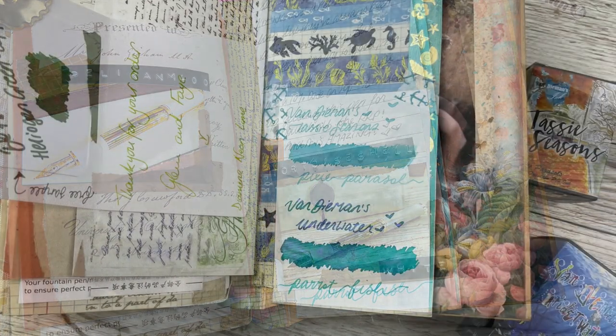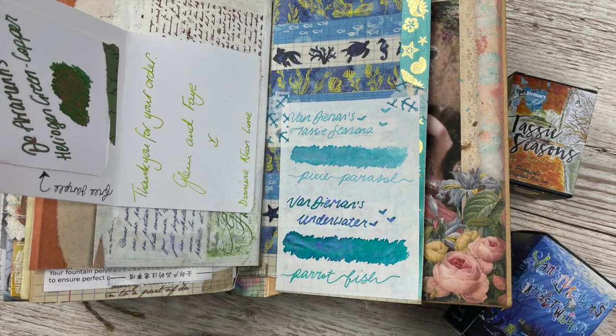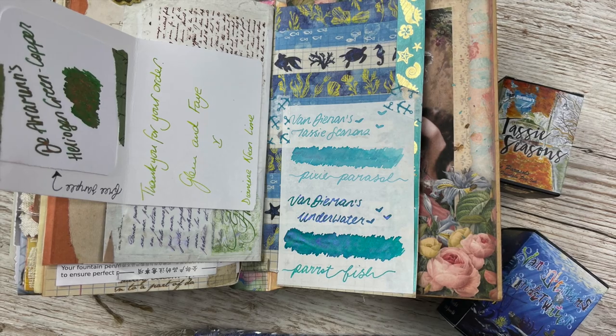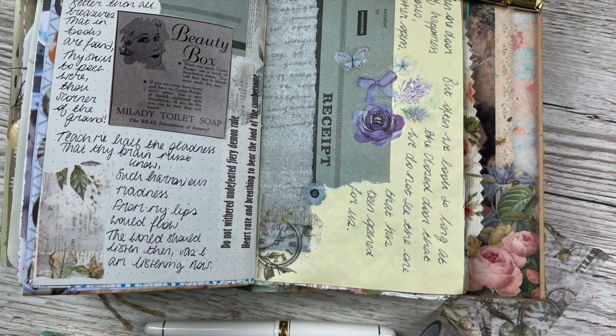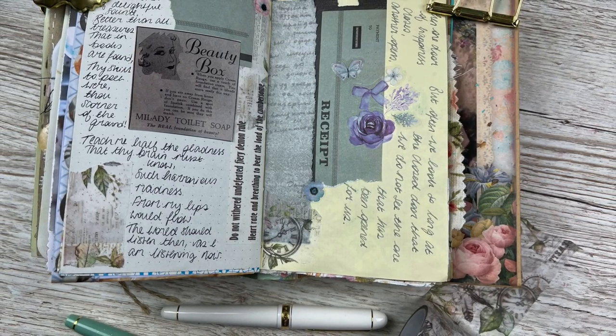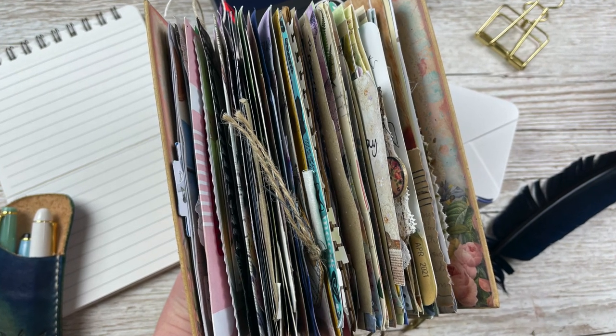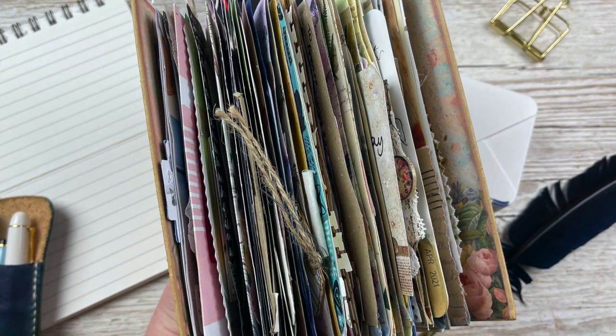I will have a full flip-through of the journal up on my channel in the next week or so, then a share of my next journal, and then we'll go back to the normal routine. Thank you so much for watching — relevant links are in the description box, including shops and things I mentioned. Please leave a thumbs up if you enjoyed, and chat to me down in the comments. Thank you again, bye!